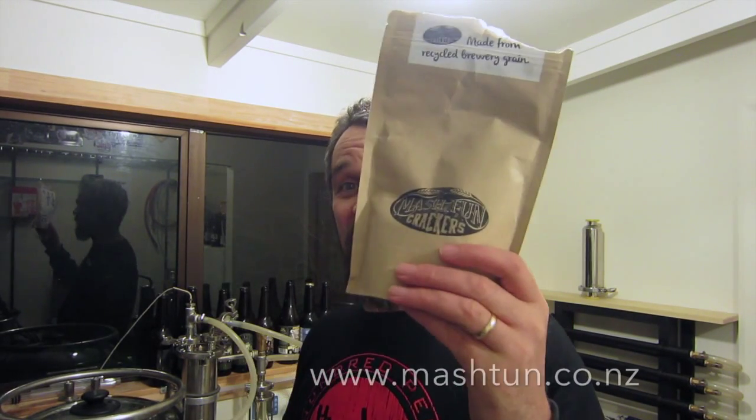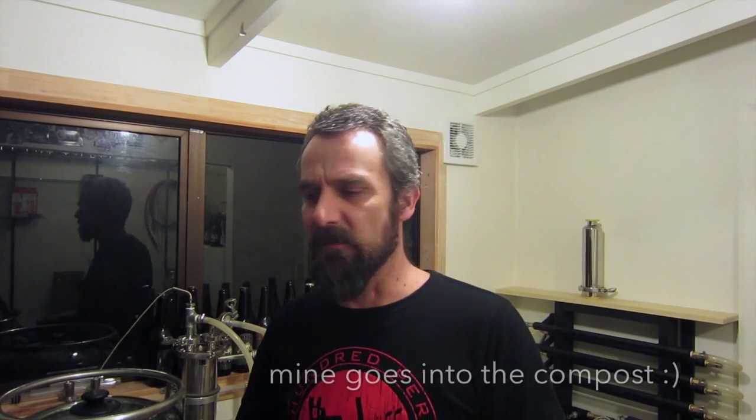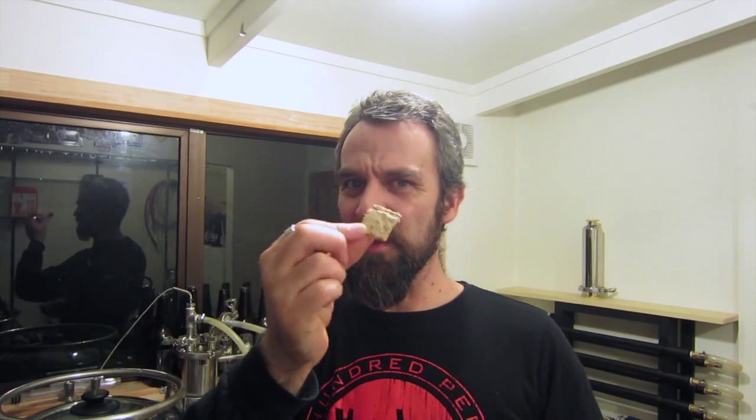My wife got me these — these are mash tun crackers, and they're actually made from the spent grain from Tuatara Pilsner. Lots of people do stuff with their spent grain — most of the time they make dog biscuits. I think Garage Project have dog biscuits for sale in their brewery. But these crackers are the best spent grain crackers I've ever had. They're bloody toasty. The ingredients: there's spent barley, wheat flour, quinoa, rice bran oil, olive oil, salt, and poppy seeds. They're squashed really, really hard — very firm. They really compressed the mix to make a nice firm cracker.